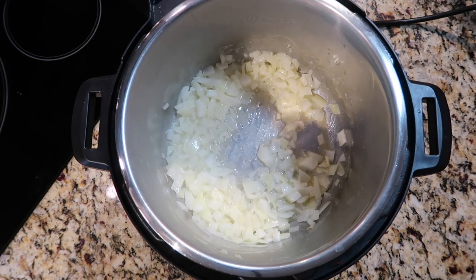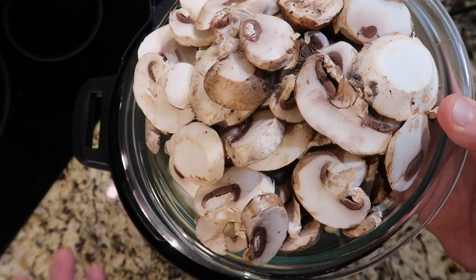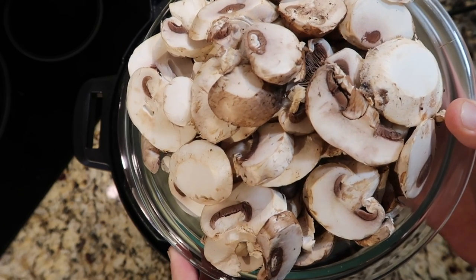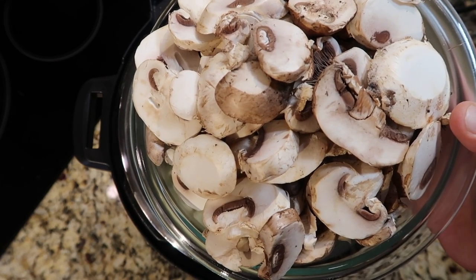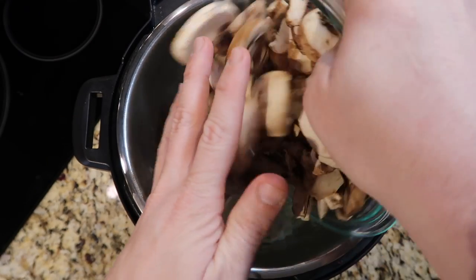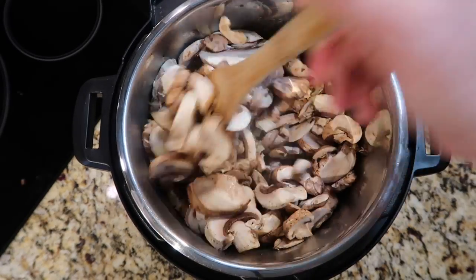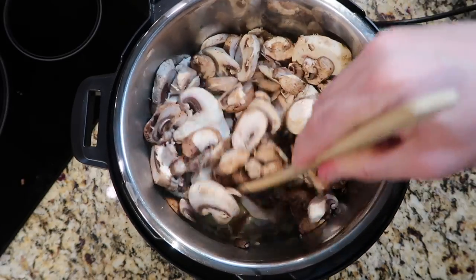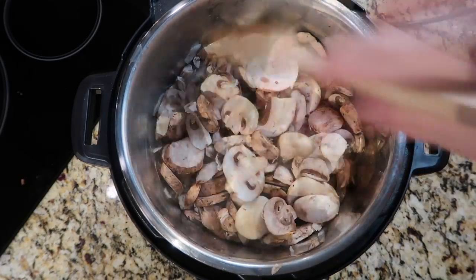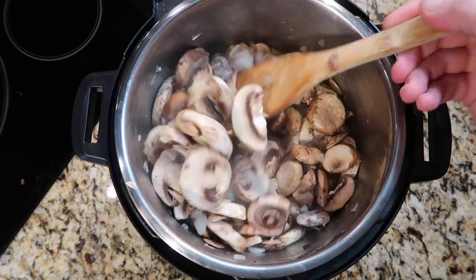After about a minute of the onion sauteing, it's time to add in our mushrooms — use mushrooms you'd get in the supermarket. I'm using two pounds, 32 ounces, a half mix of baby bella mushrooms and white button mushrooms, all sliced. Add that to the pot and saute for about another five minutes until they get a bit browned and cook down. Make sure to stir and flip them around so they get nicely coated in the butter.